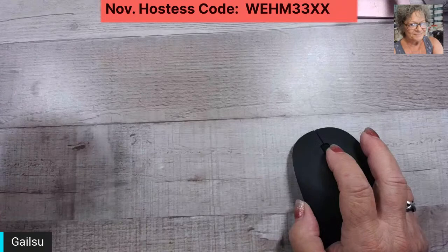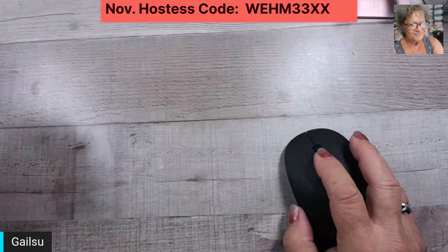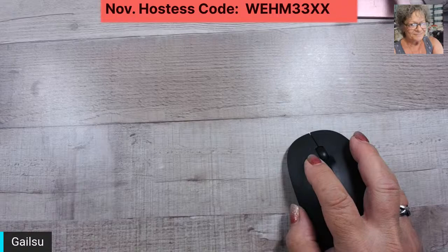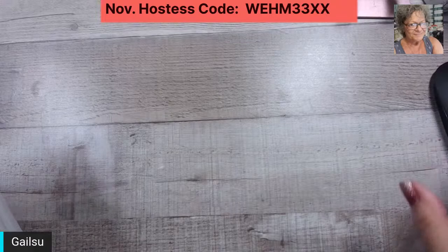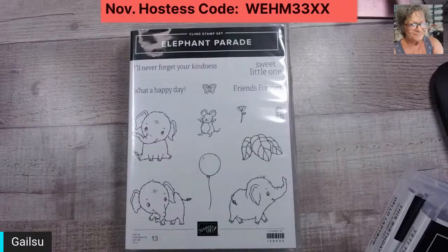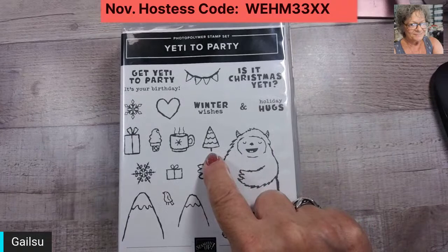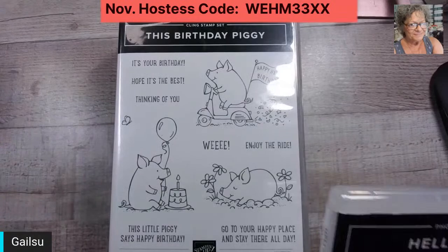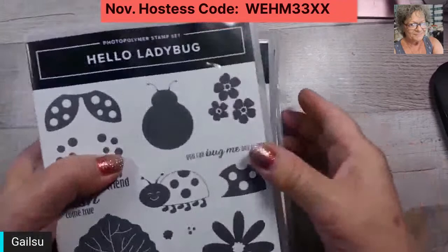Hello everybody — Penny, Donna, Kim, Becky, and Deborah. Tonight I decided to do some kids' cards. We all need them on occasion, especially if we're grandparents. The sets I'm using are Sweet Songbirds, Elephant Parade, Yeti to Party — I only used this little Christmas tree from that one — Birthday Piggy, and Hello Ladybug. There was also one Happy Birthday stamp from a set I didn't mark down.